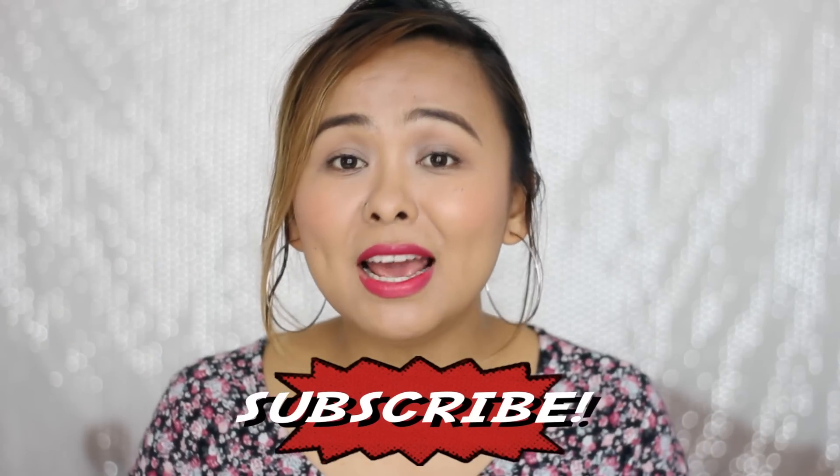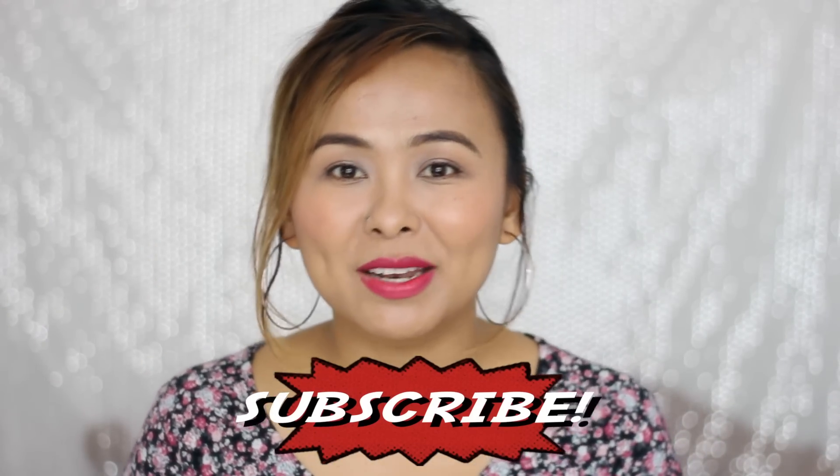Those are some of the ways I use my rose water. If you have other interesting ways you use yours, I'd love to know — let me know in the comments! If you liked this video, give it a thumbs up and subscribe to my channel if you haven't already. See you in my next one!